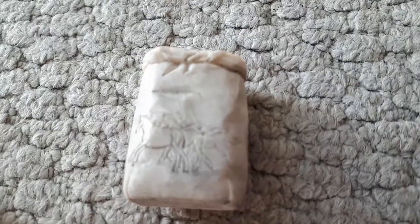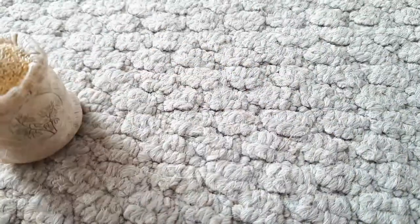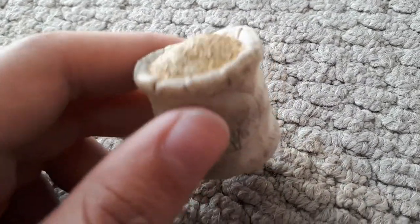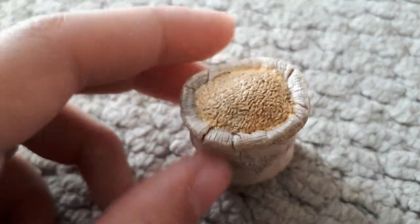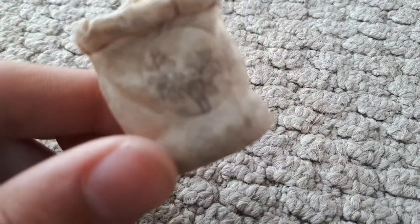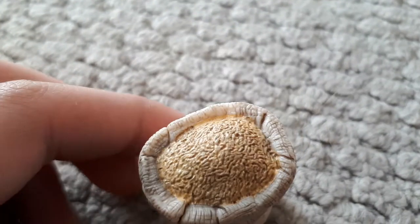Now here is the Horse Feed. It's got three horses galloping. It looks so realistic. I also recommend this. They're all very, very good quality toys. It completely looks like a real bag. It's got two pictures of wheat or oats.